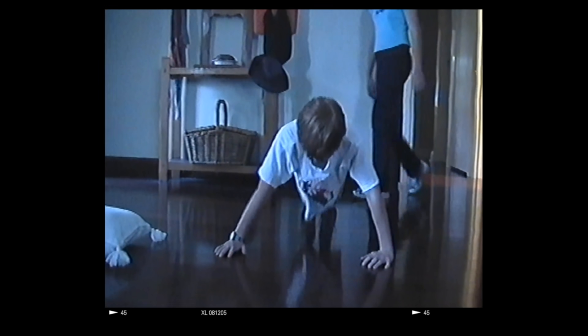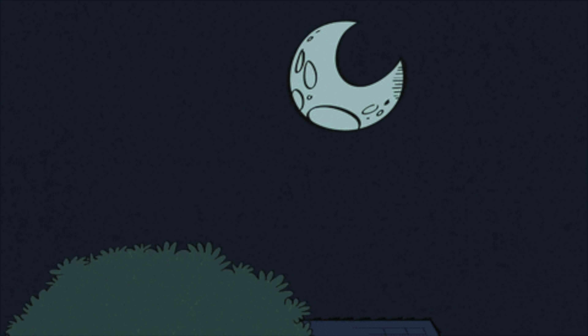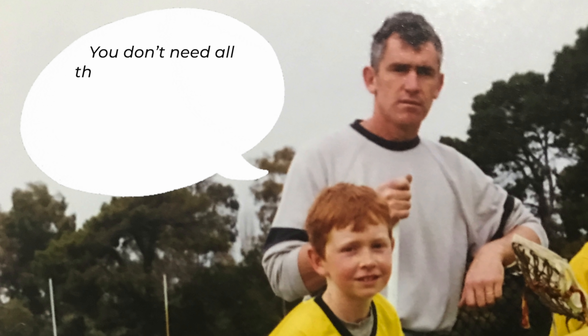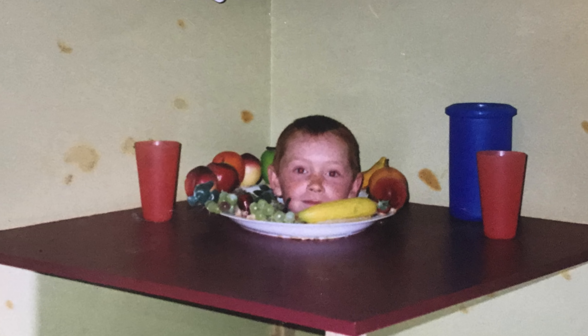So every morning I would wake up and struggle through 20 push-ups. Seven days later, once I had completed the challenge, my dad said to me: you don't need all those fancy weights. Look how much stronger you've already gotten in a single week. We never went to the gym, and at the time I was disappointed.